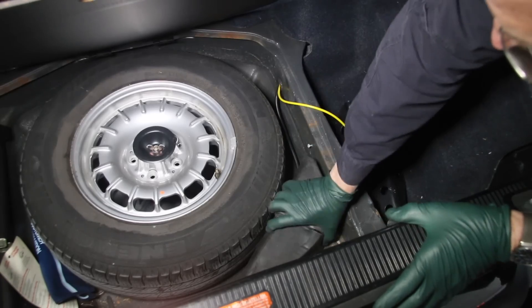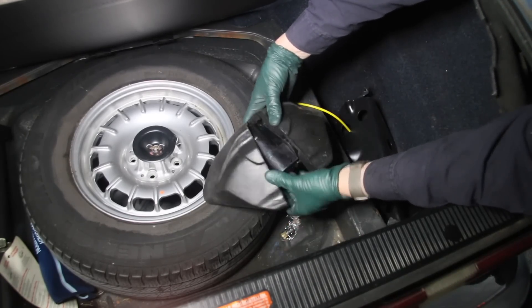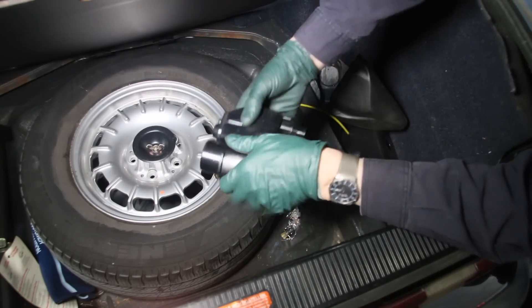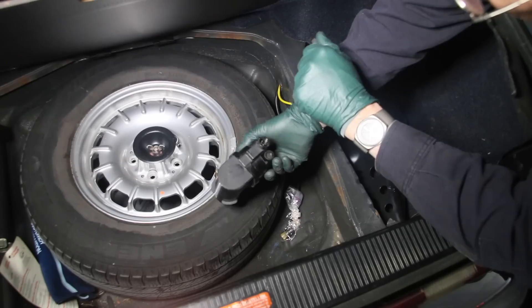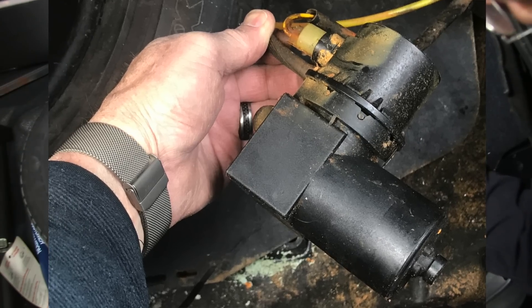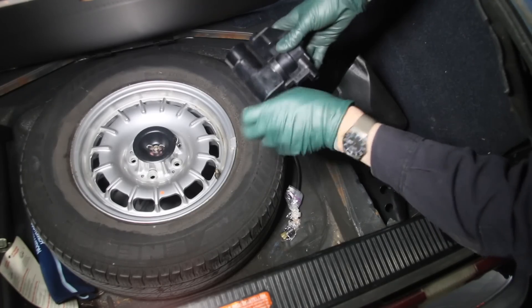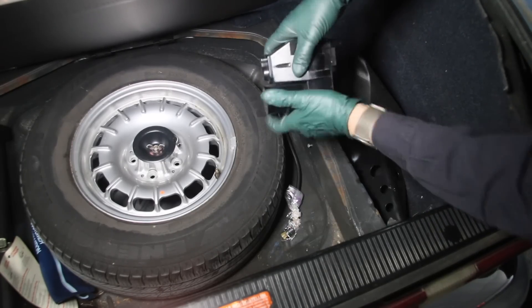I already removed this earlier but put it back so you could see. You split open the rubber insulator and there's the motor — see how nice and clean this one is, which probably means it hasn't been subject to a lot of moisture. But both of the other cars I have are just all rusty, the connections are rusty, and a lot of times the moisture gets into the pump and seizes it even if it looks good externally.